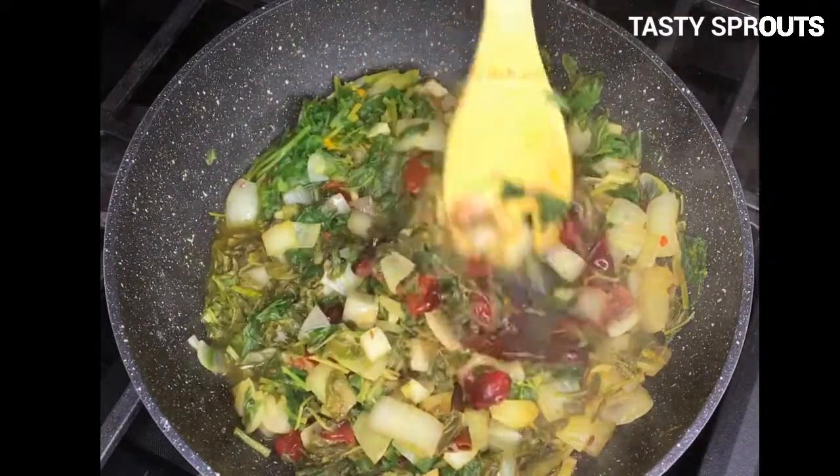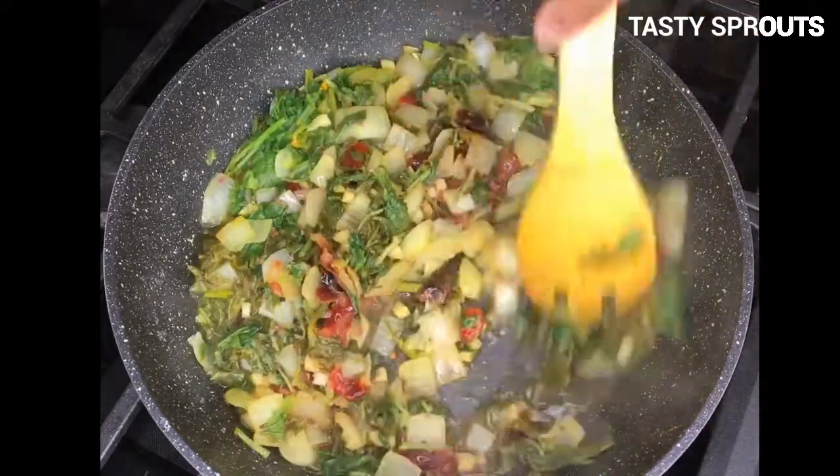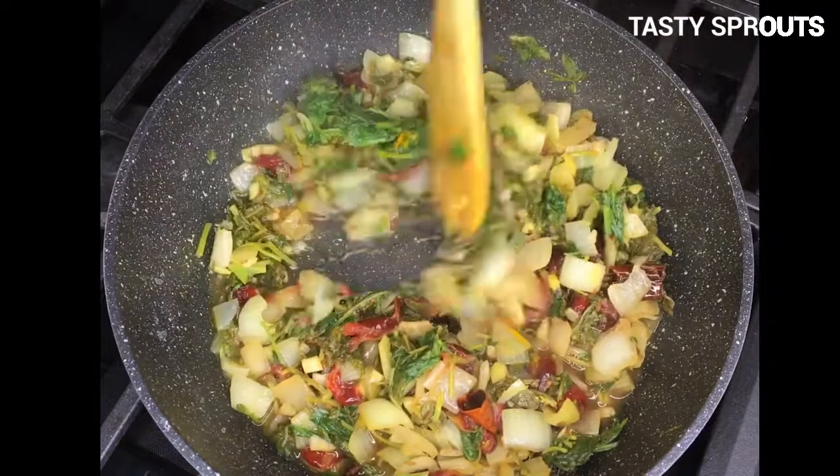If you are using greens like amaranth leaves, they are not bitter, so reduce the quantity of cranberries used in the recipe.